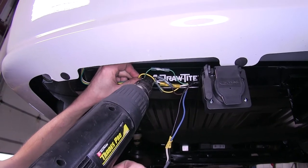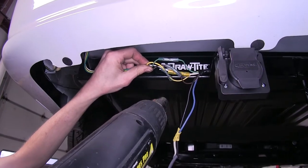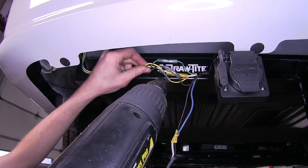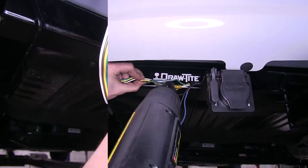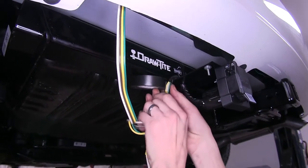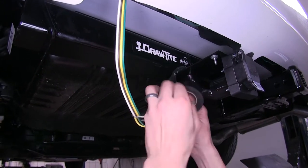Now we'll use a heat gun and heat shrink our butt connectors. You can also use a lighter to do this — just make sure you don't make direct contact with the flame. Now we'll hide all the wires with some electrical tape to help better protect it and help prevent any colored wire from showing underneath our vehicle.